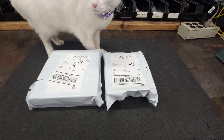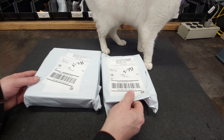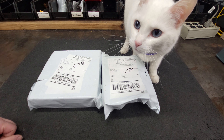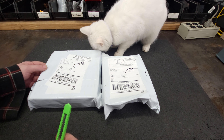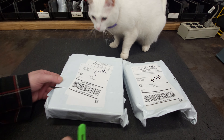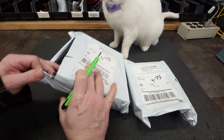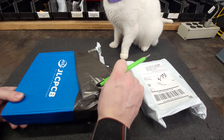Hello everyone, we have two packages today. Are we opening packages? Yes, we're going to open packages. We have two packages, we're going to open them up and get the first one here.